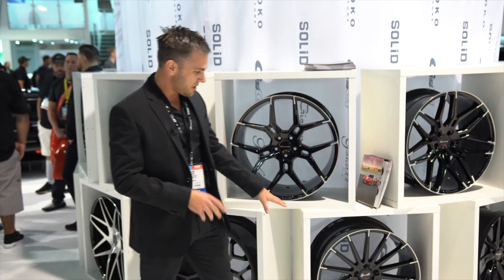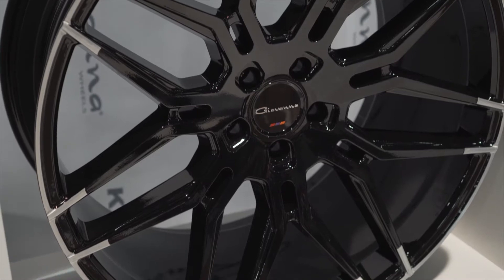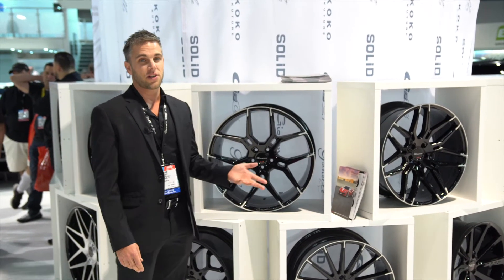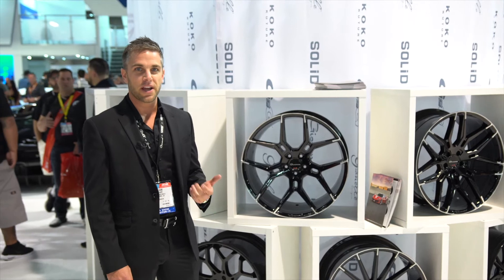We're also doing the same machine finish on the Verdi as well as the Bogota for this year, and all of them will have the floating center caps. This will be available on our 20 inch, 22 inch, 24 inch, and 26 inch. The 24 and 26 inch will have our aluminum bolt cover, which a lot of people seem to really like.